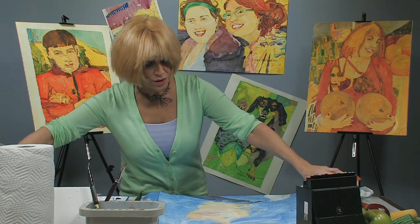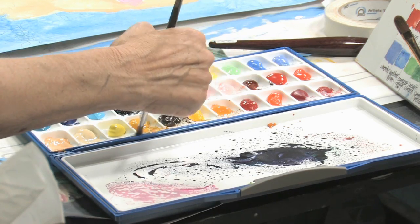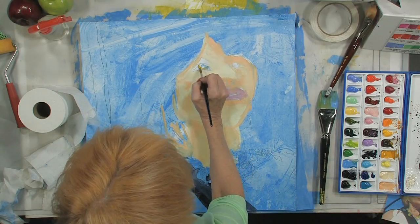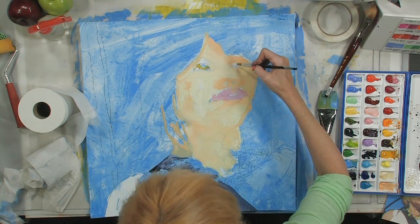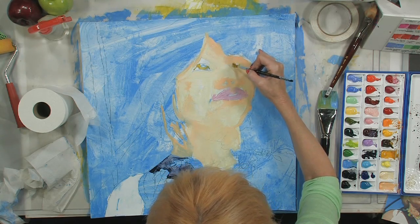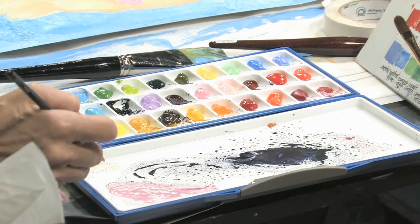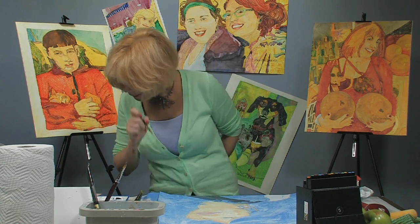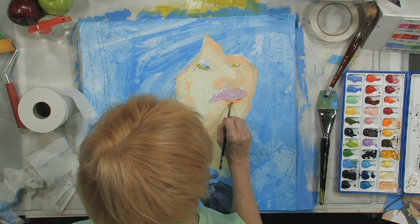Let's get some details in the face. I'm going to use a little bit of burnt umber with a little bit of new gamboge to do my first layer on the iris. And don't forget we can go in and we can pull out the other colors that are there, so it's nothing to be concerned about. I see we have some very dark areas. I'm going to use some of that same color to come in and clear up what's going on with these shadows.